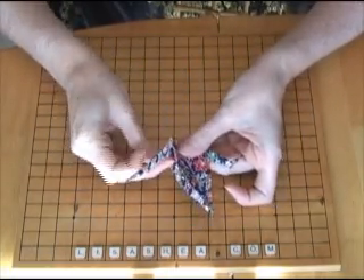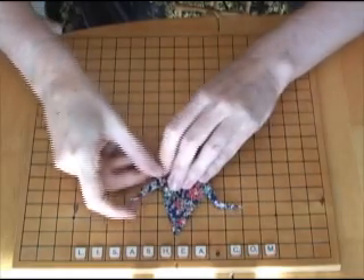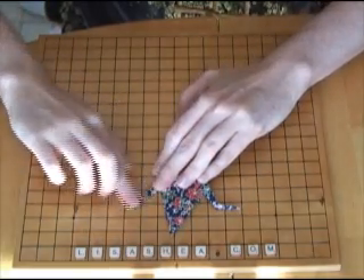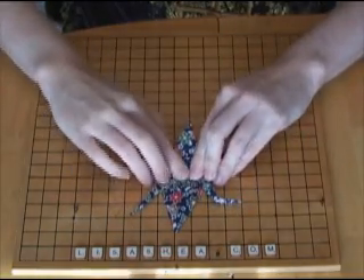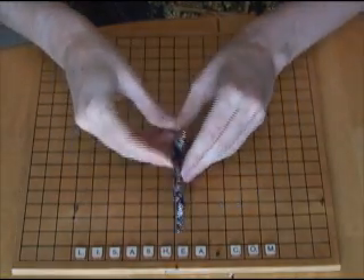Then the other side, you're going to fold it inside out, and this is going to be the tail end, and you can see the wings are in the middle. Fold down the wings, one on the left and one on the right.